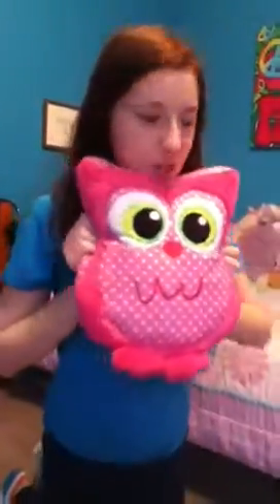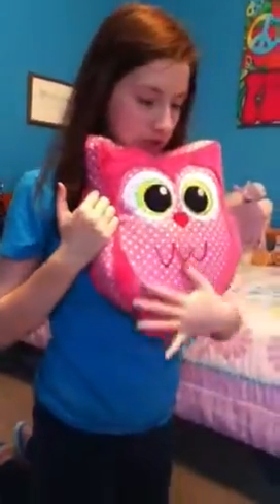I had a request from my sister Maddie — check out her channel, Maddie Norton. She wants me to draw an owl just like this one, with the same colors.